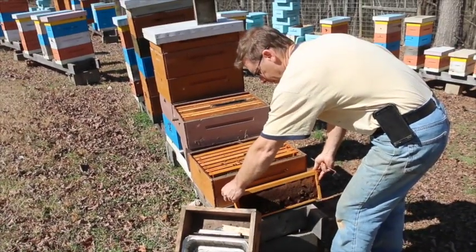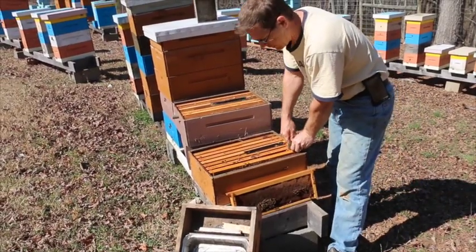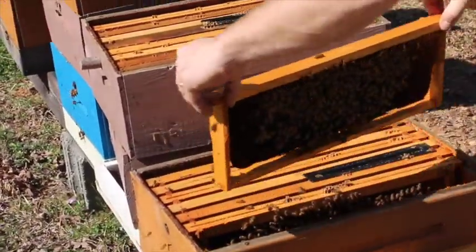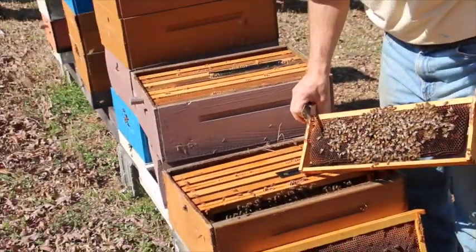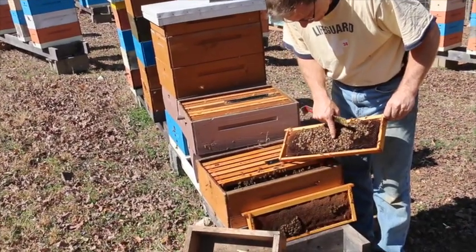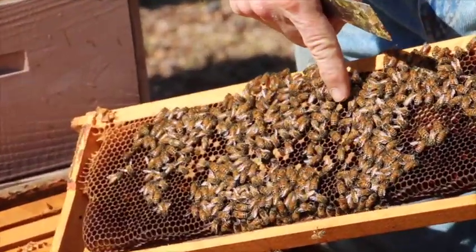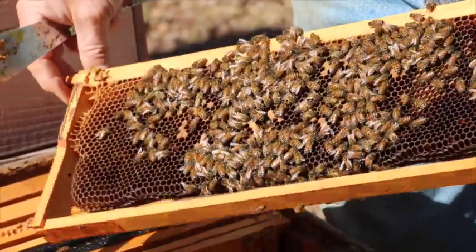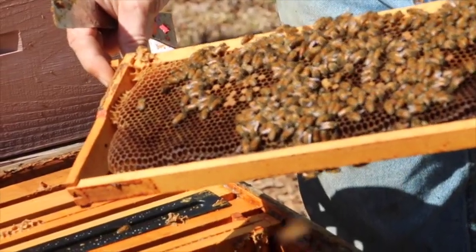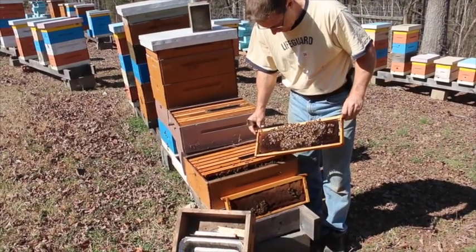Let's go to frame number two. This is an eight-frame hive. Now here we have some signs of life — there's hatching brood here. The dark brown is the hatching brood. And I see larvae in these cells, so that's good. That means we've got an active queen. I'm also looking straight down in the cells and I see eggs. So even if I don't see my queen, I know she's here because there's eggs.